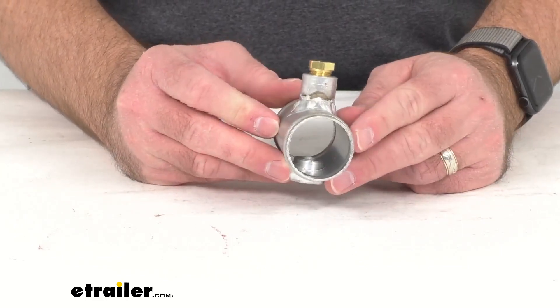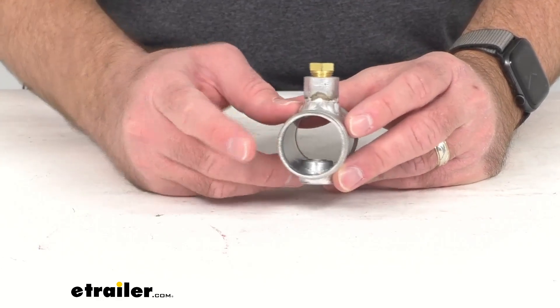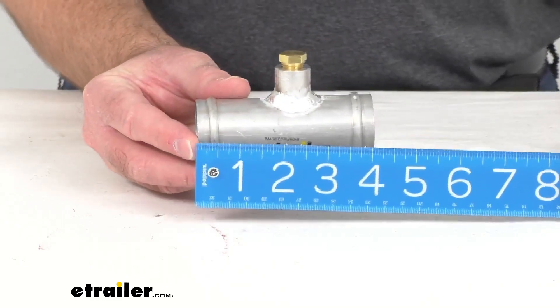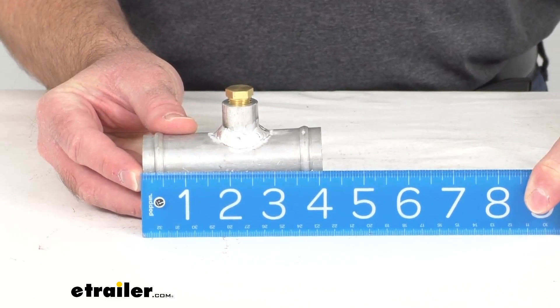This inline adapter is designed to fit one and a half inch inside diameter radiator hoses, and just to give you a measurement of the overall length, we are sitting right at four inches long.